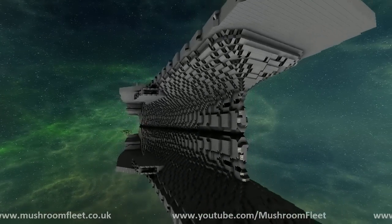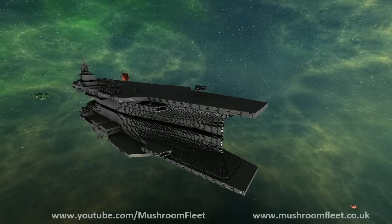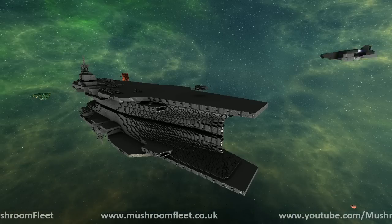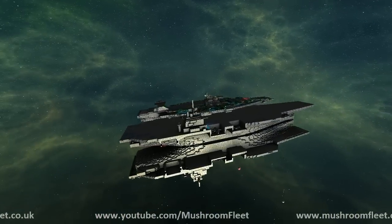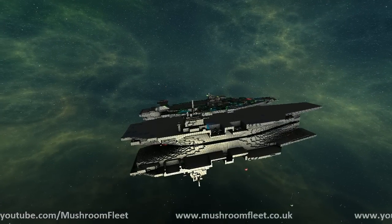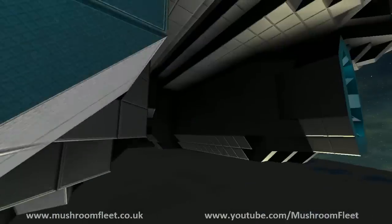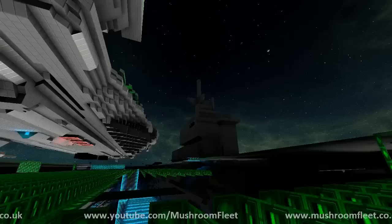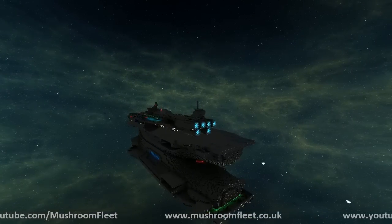I'm mostly wedging this beast and that's going to take a while, but it'll be awesome when it's done. It's a new carrier — a medium-sized carrier. Three hours later, four hours later, five hours later — I have a ship! It's got systems inside it and stuff.